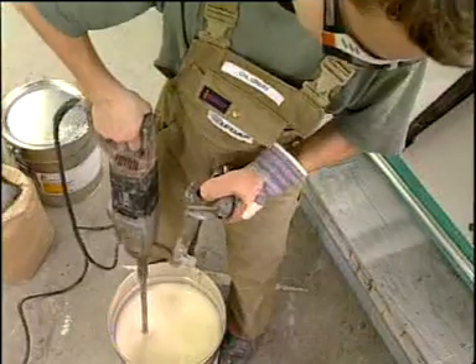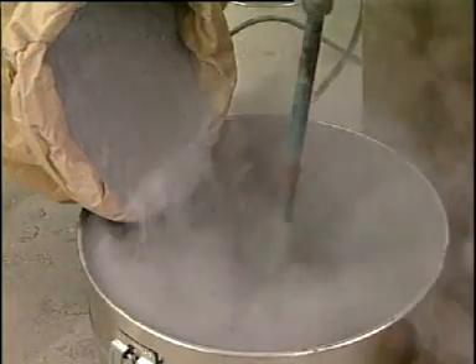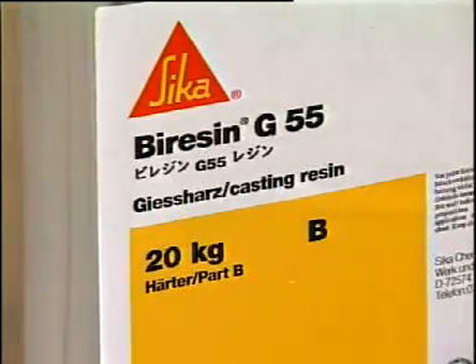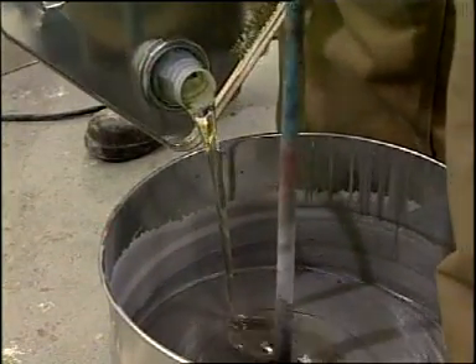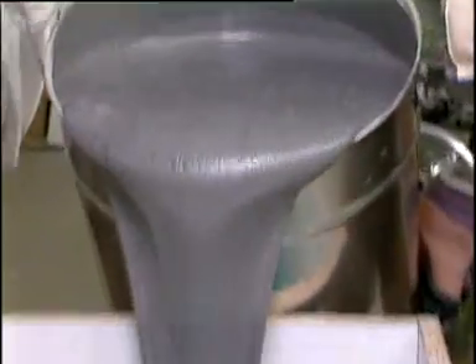Care must be taken that the resin component is carefully homogenized before processing. Here, aluminium powder is stirred into the resin component. Alternatively, the special Seeker TE filler can be used. Afterwards, the hardener B-Resin G55 is mixed with the resin to cast the die core, which cures at room temperature in 24 hours.